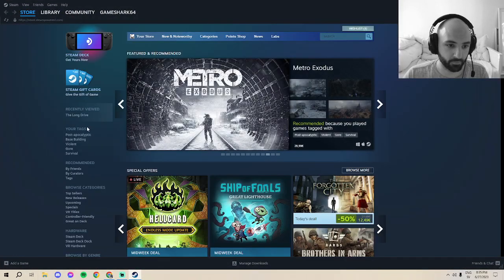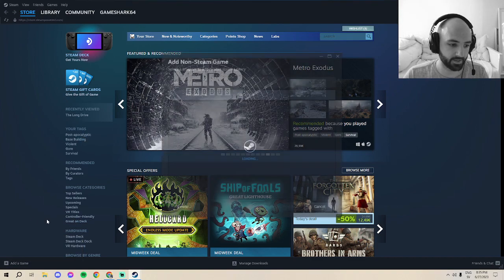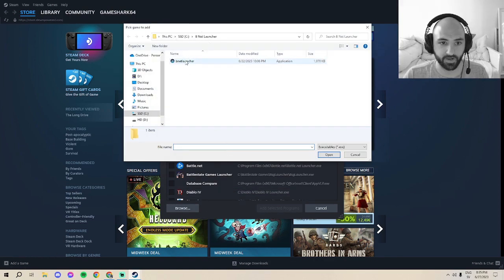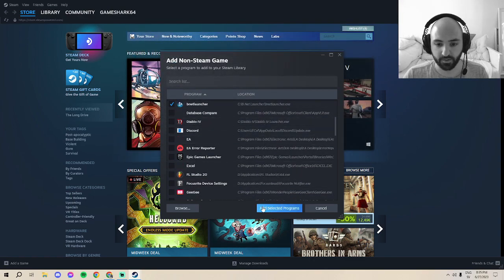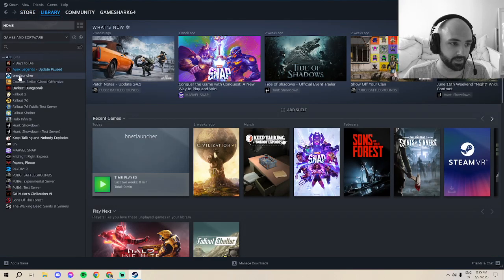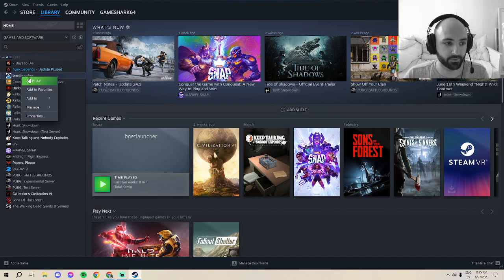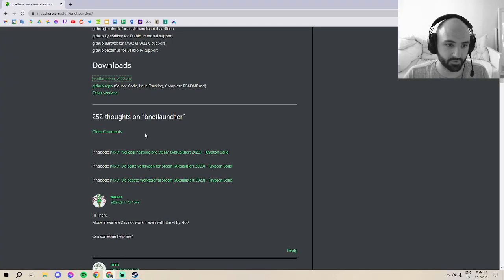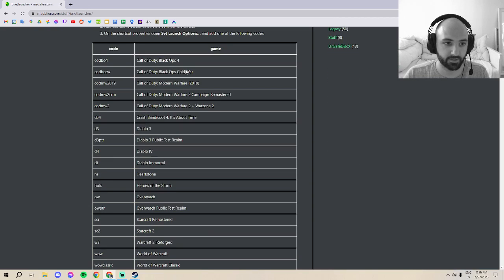Open up Steam and go to Add a Non-Steam Game to Steam, click Browse, and find your bnet launcher and open the file. In your library on the left side you'll see bnet launcher. Right-click and go to Properties — you'll see a Launch Options field. Go back to the website, scroll to the top, and you'll see a table. For Diablo 4 the code is d4. Type in d4, close that window, and you're done.